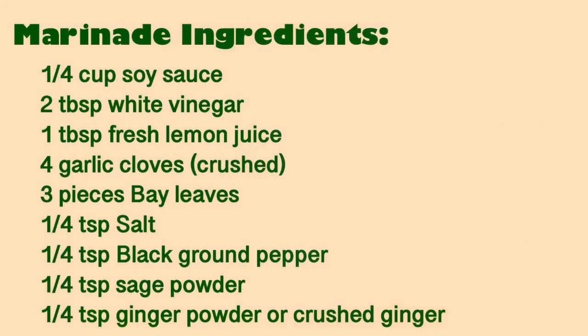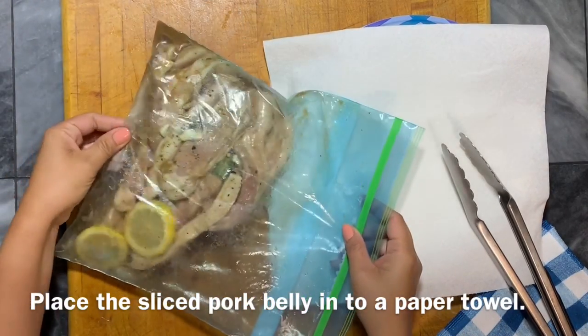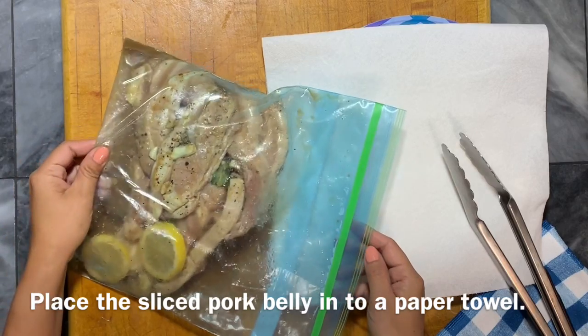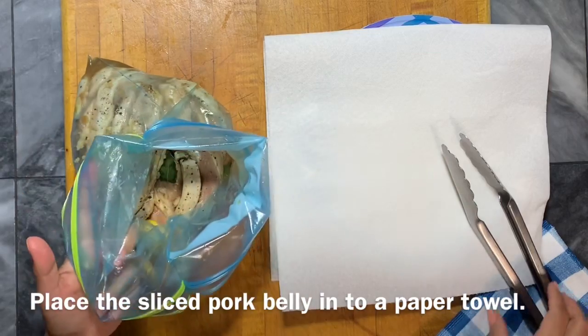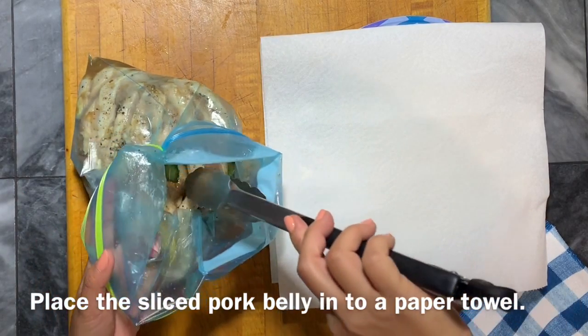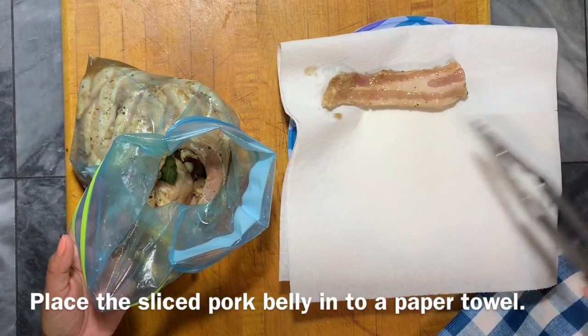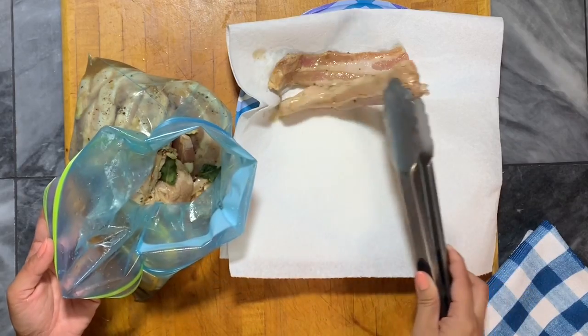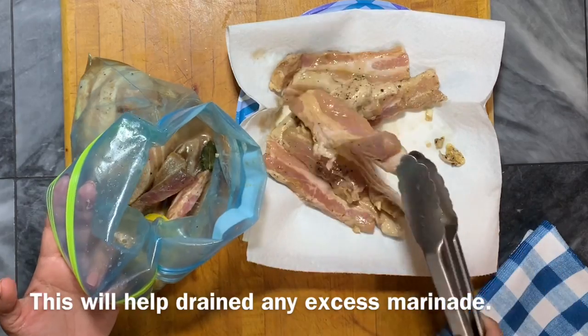First thing you're going to do is to marinate the pork belly using this marinade ingredients, and you're going to let this sit in the refrigerator overnight. The next day, using a paper towel, any kitchen cloth, or a wide kitchen strainer, I'm just going to drain any excess marinade from the pork belly. I want it as dry as possible. Just transfer it and put it on top of a paper towel to drain the marinade juice.